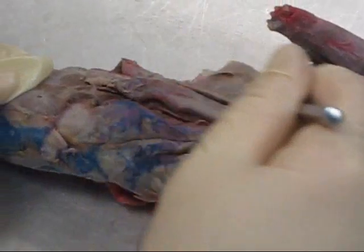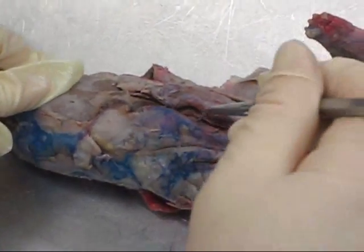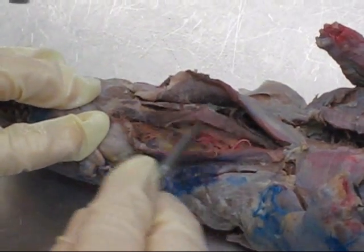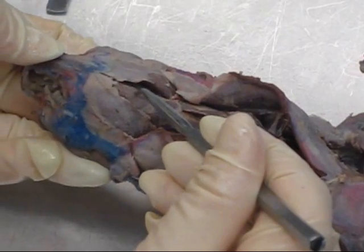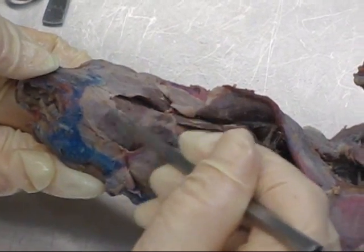Up here in the mink's neck, two muscles coming down like a V — these are the two sternomastoid muscles. Open them up. Inside here we have two parallel-running sternohyoid muscles. A little bit further up toward the head, in the middle here, this is mylohyoid. These two are digastric muscles.